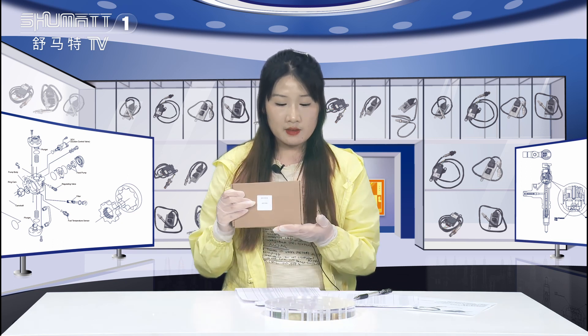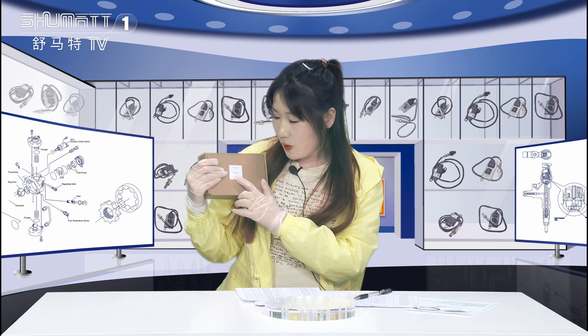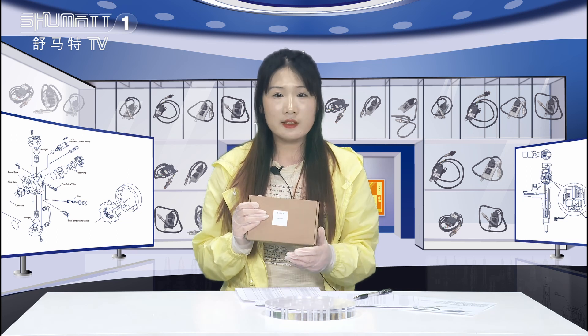This is the outside packing in the brown box. Here this is the label. The product code is 68210084. Support customized service of the outside packing, local label, etc.